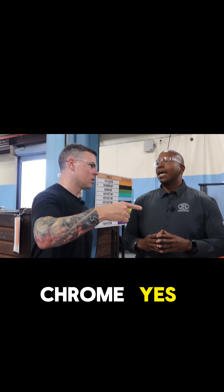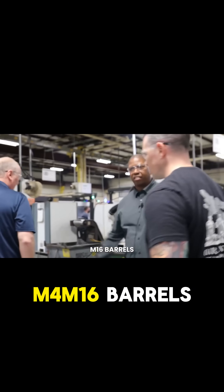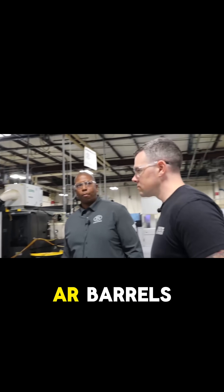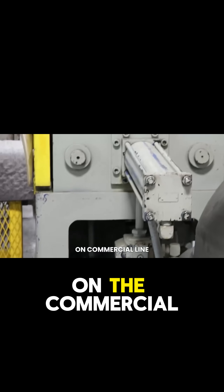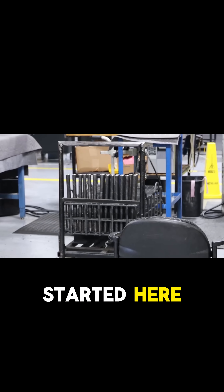The barrels are lined with chrome. All of our M4, M16 barrels and a lot of our commercial AR barrels go through this process. We do have the option to run those same barrels on the commercial line and hammer forge them as well. When I first started here back in the 2000s, we were building approximately 11,000 M16/M4 a month here.